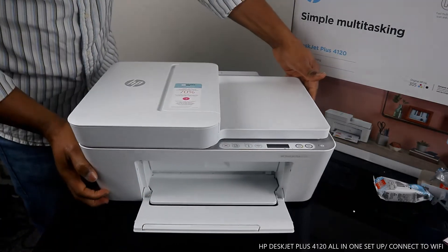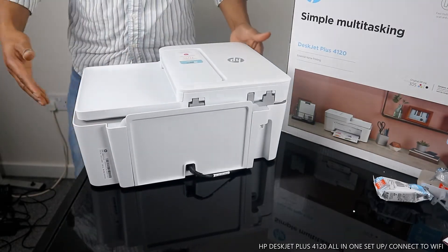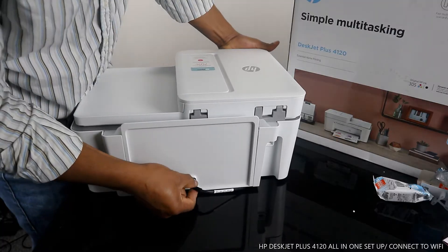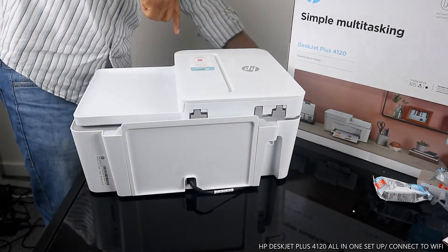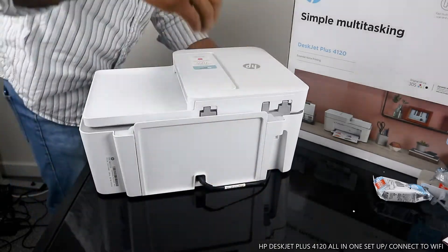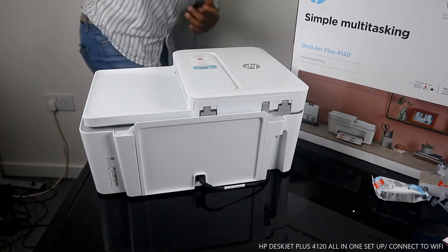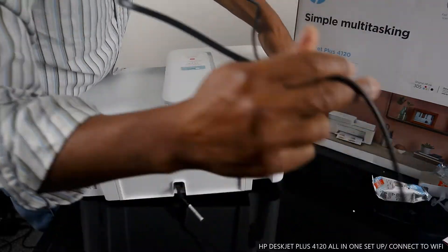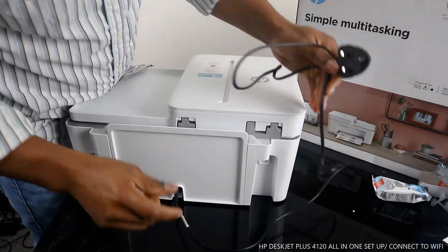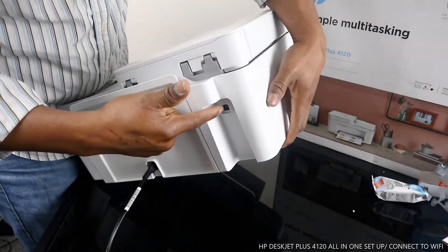I want to show you some of the functions for this printer. The power cable is at the back — here is the power cable for this printer. It goes in here, and the rest plugs into the wall. So this is the power cable — it goes in here.